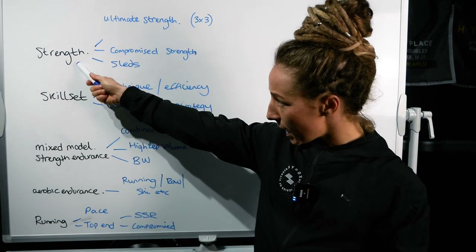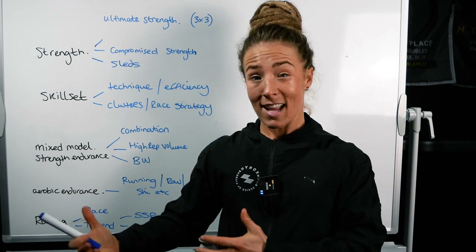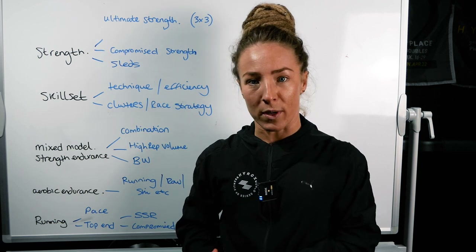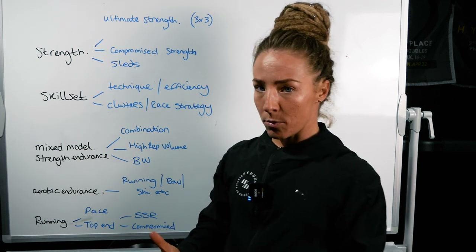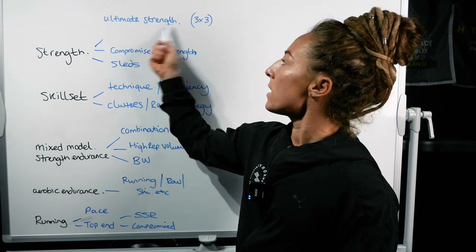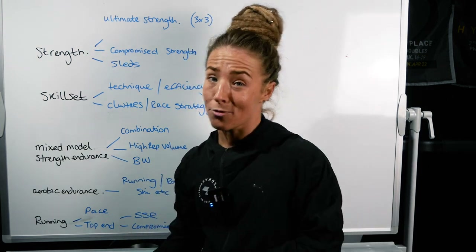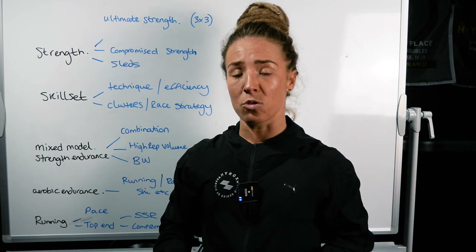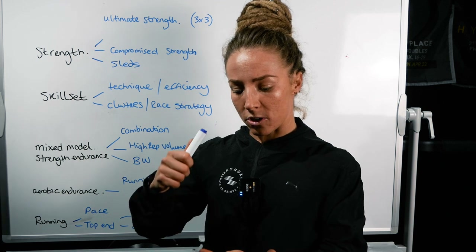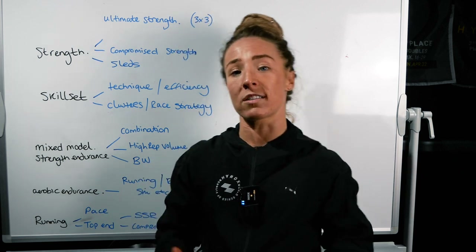The first component is obviously strength. High Rocks requires strength — the sleds is probably the main strength element. So we need to be practicing and making sure that we are gaining enough strength. First and foremost, we want to think about absolute strength: your three-by-threes, your three rep maxes. You want to be incorporating movements like back squats, hip thrusts — which activate the posterior muscles that support your sled pull — a lot of bench press, and pulling movements like bent over rows.